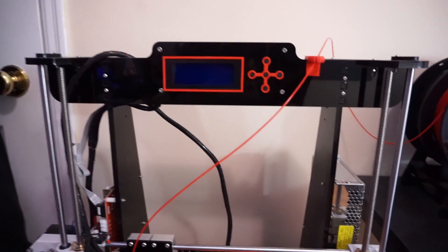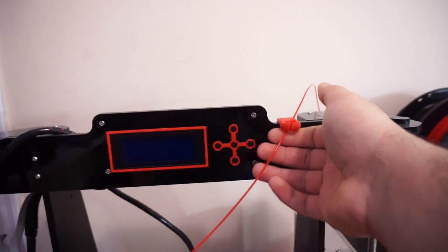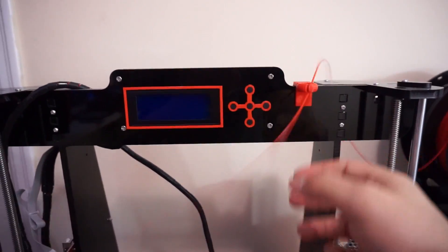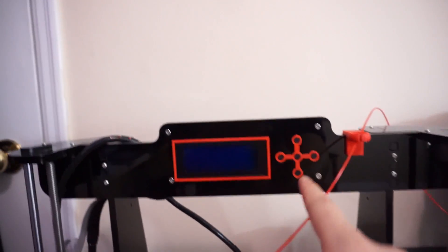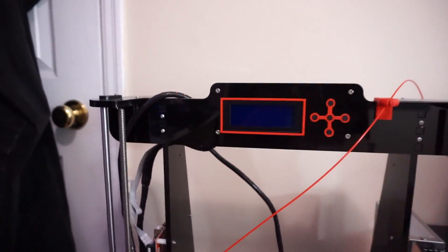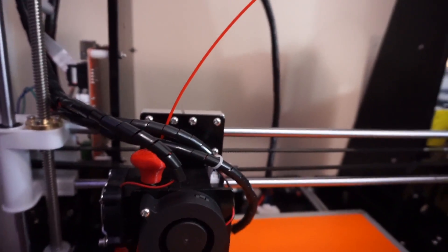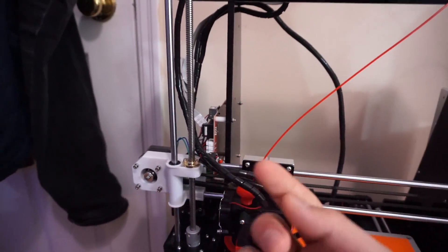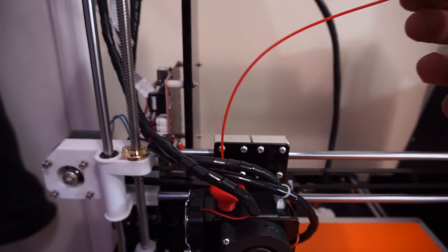I went ahead and printed some modifications for the printer which make it look so much nicer. First, I printed a spool line holder which is really nice — it's got this hole and I love that part. I also printed some outline cuts, and I'll leave links in the description. I also added a button for inserting the filament as well as a new cooler for the build — I scraped the inside with a screwdriver until it fit perfectly.